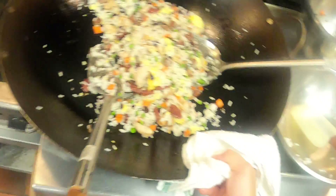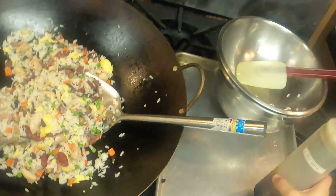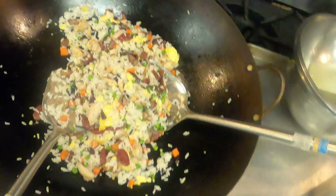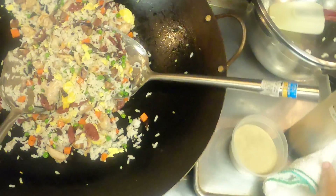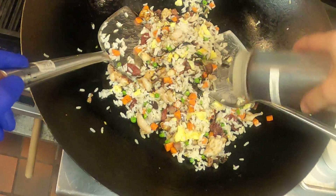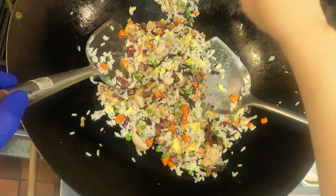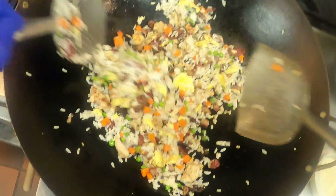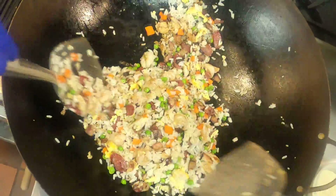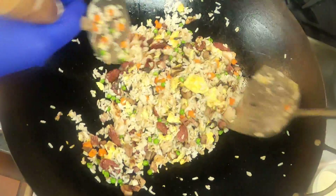The book says to season with salt, but the soy sauce is the salt here, so I'm gonna use just a bit of that instead. And maybe just a little bit more white pepper, just for that flavor.